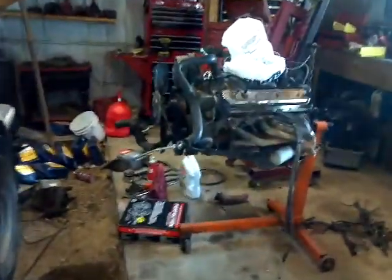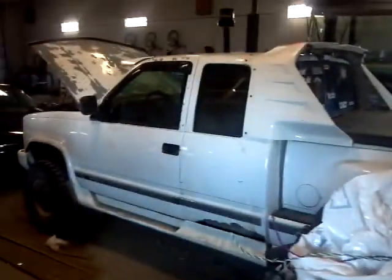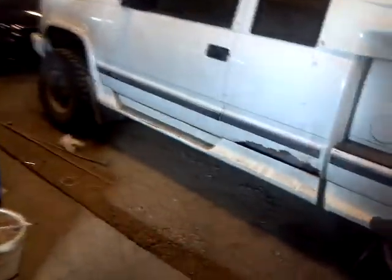Probably last Monday went and picked up this 355. It's got headers on it, already done, has about 60,000 miles on it. Got it from my stepbrother, and that's gonna go in the truck, of course. And then that 350 that's in my truck right now, I'm going to sell.